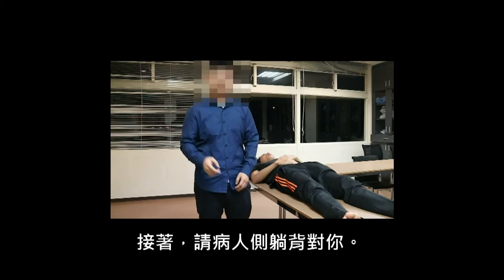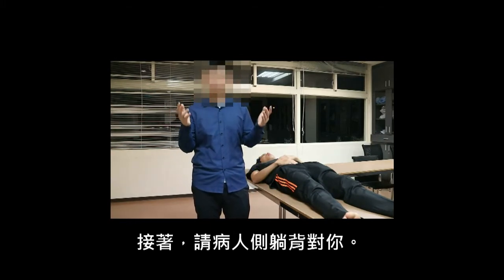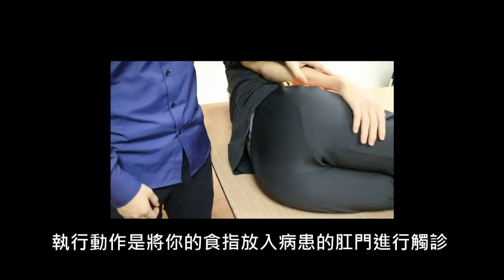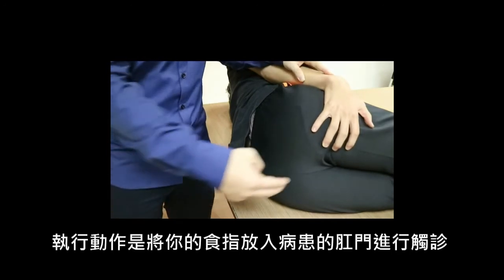Next, ask the patient to lie down with his or her back toward you. Then, we are going to talk about the gesture of your hand during DRE. The gesture is to insert your index finger into the patient's anal canal.